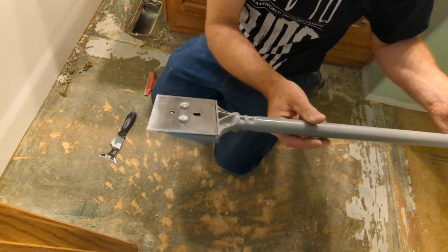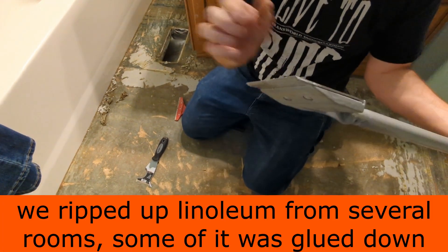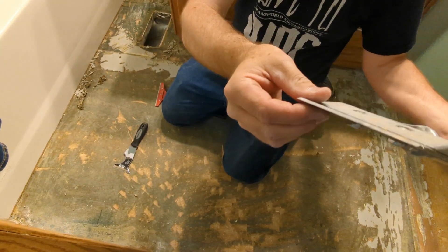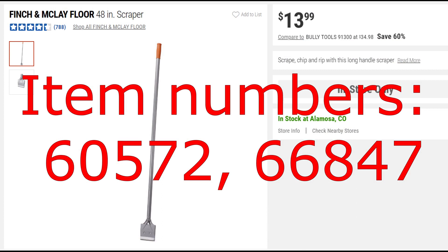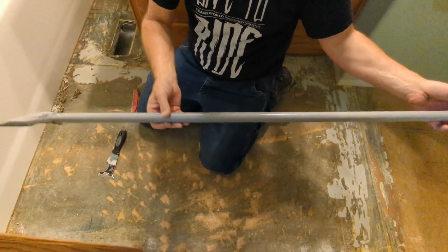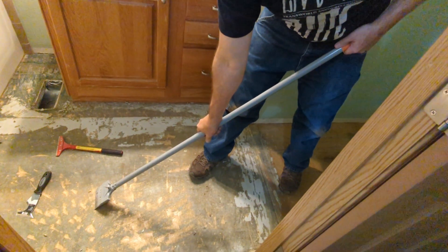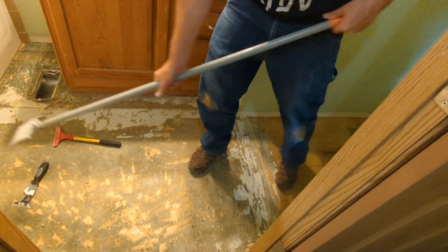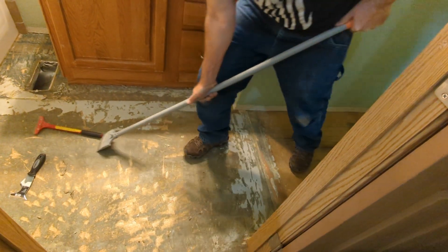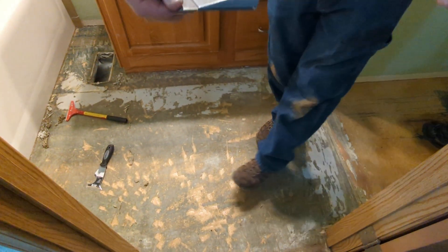This big scraper we bought at Harbor Freight — I thought it probably wouldn't last long, but we've done the whole house with it using one blade. It has a reversible blade and we bought three extra blades and never even used them. When using it, I put my shoulder over it, hand on it, arm straight, and use my body weight. I keep it against my hip and just lean back and forth — body weight does the work, not your shoulders.